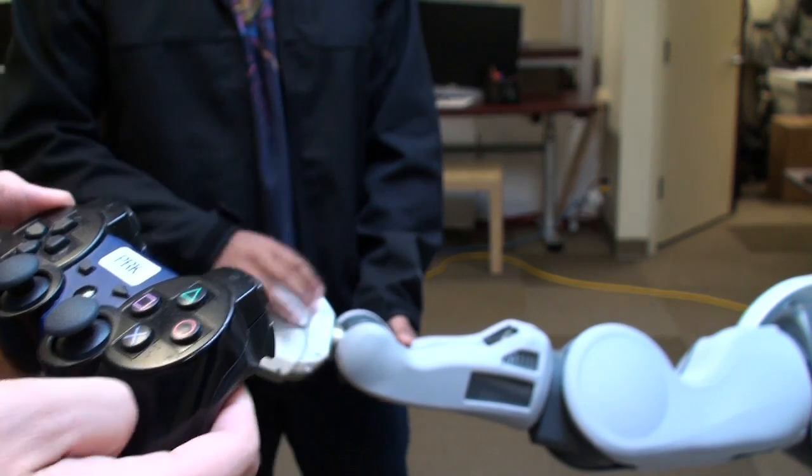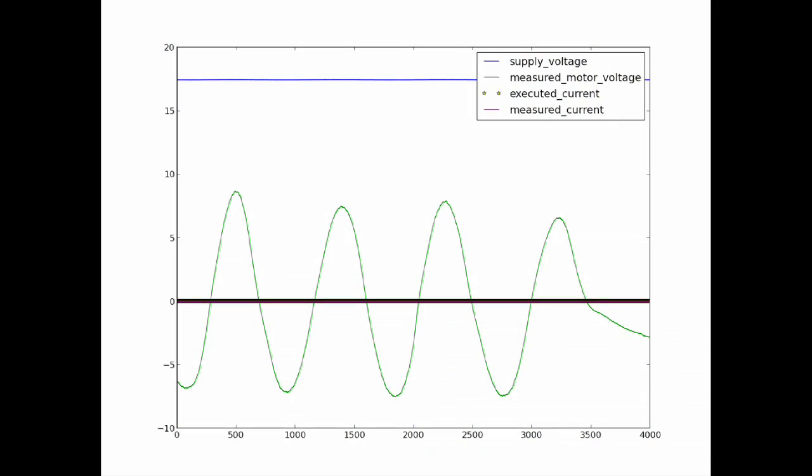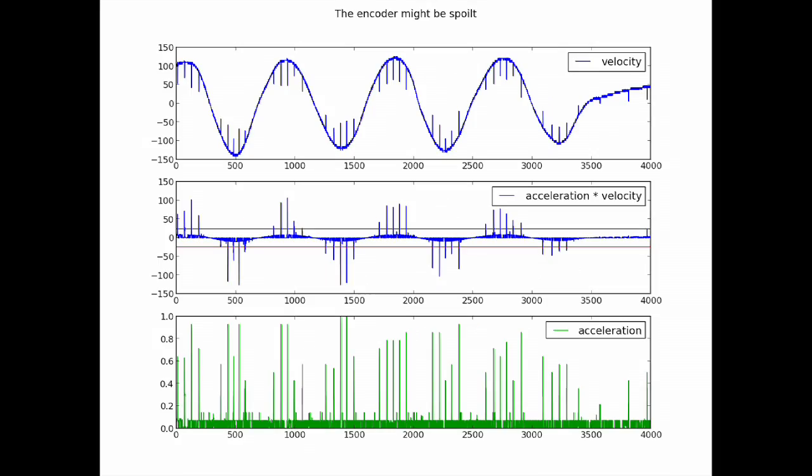Some of the data being recorded is the supply voltage, measured motor voltage, executed current, measured current, velocity, and encoder positions.